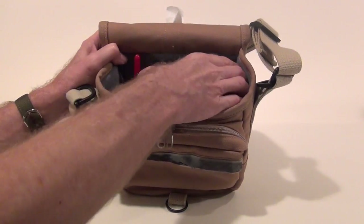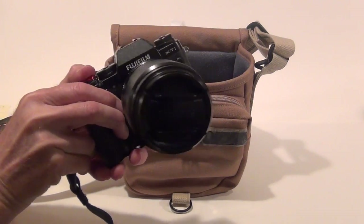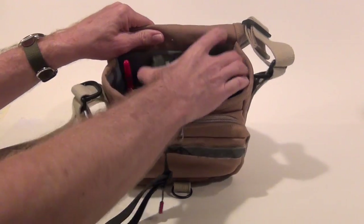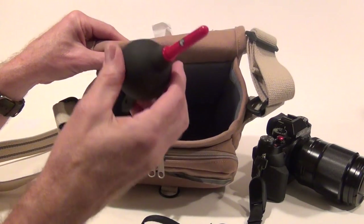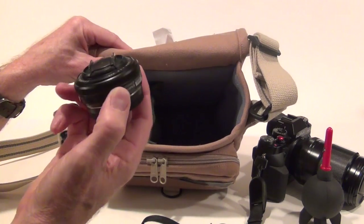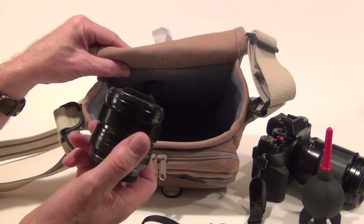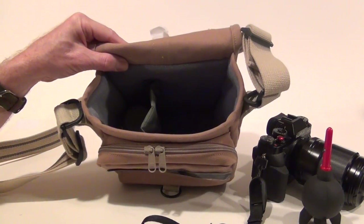In the camera bag itself I've got a Fuji X-T1 with a 90mm lens — fits perfectly straight in the bag. Next to the Fuji camera I've got one of the smaller rocket blowers, and inside the pouch of the rocket blower I've got a 27mm pancake lens. The pouch next to the camera could fit even a larger lens — here I've got a 14mm lens and that fits in there nice and easy.